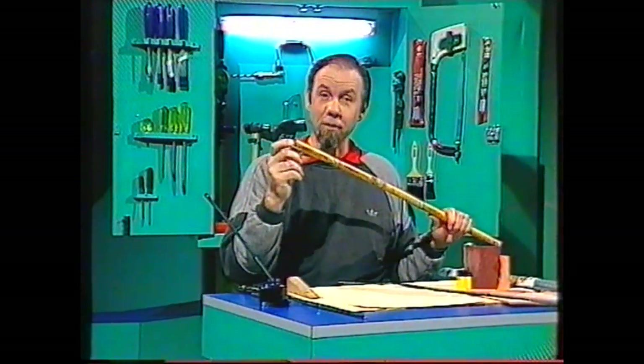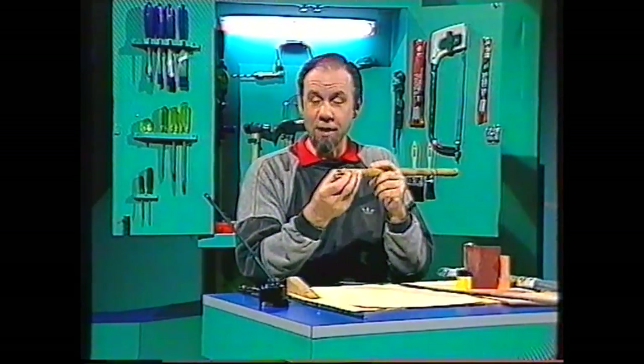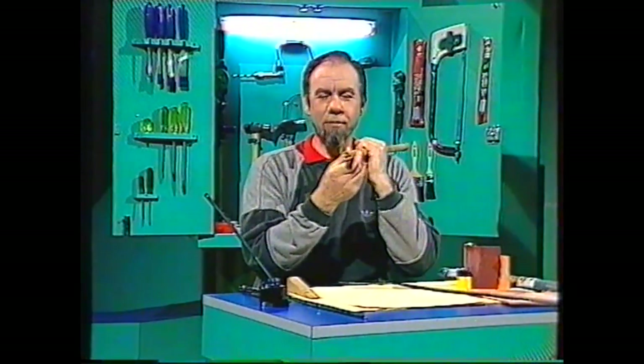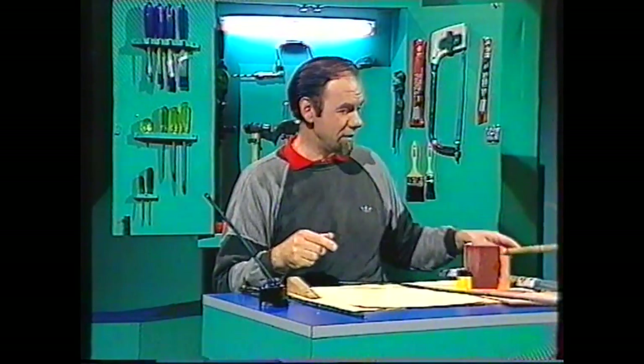Now because bamboo is hollow it makes an excellent pen, and it's probably one of the first writing implements ever made. You can see why if you look at the end of the stalk - if I tear half of it away you can see the top half is curved, just like an old-fashioned nib. Of course you wouldn't want a pen this size unless you're going to write your name all over a wall - you want to go for something the real size, and that means narrow bamboo.